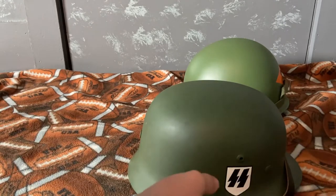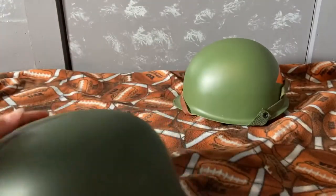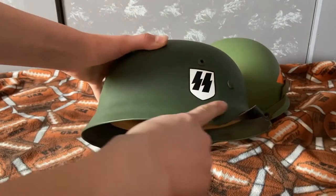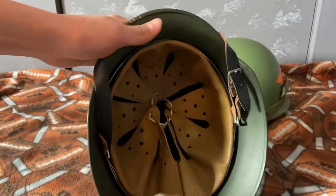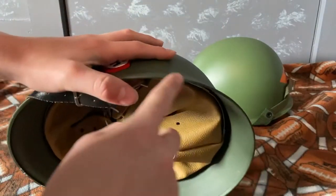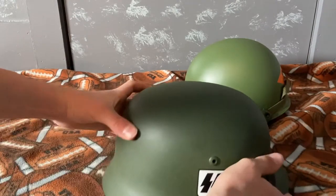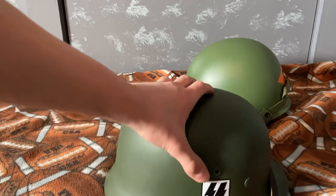You can see I have an SS decal and a Swastika decal right here. The brim goes up and then ends where the helmet is — it goes up and then right there. The lip of the helmet, or whatever it is, is folded over.